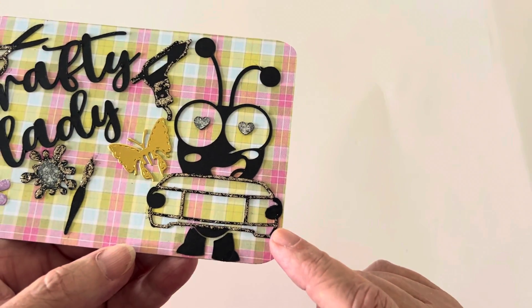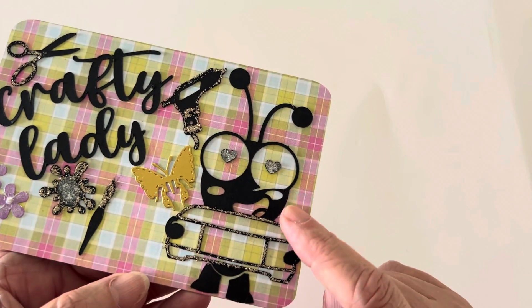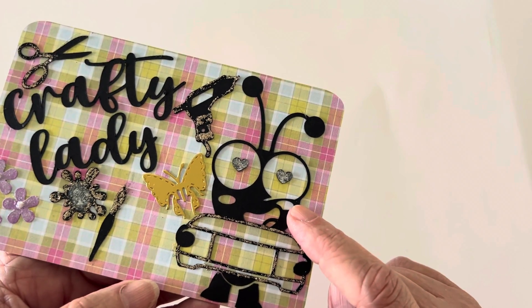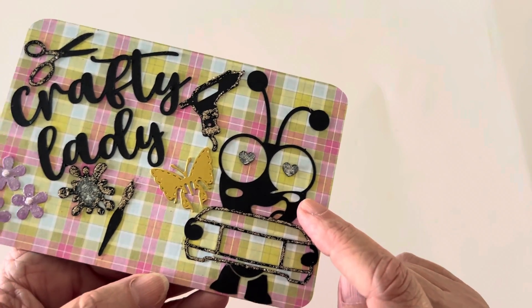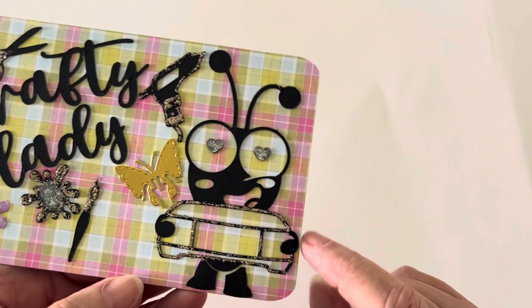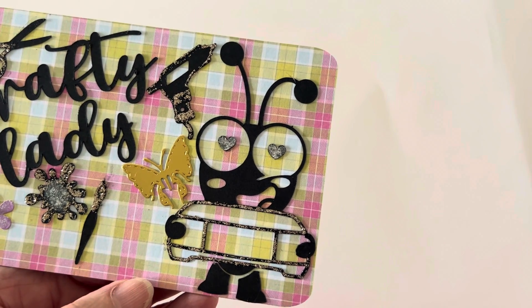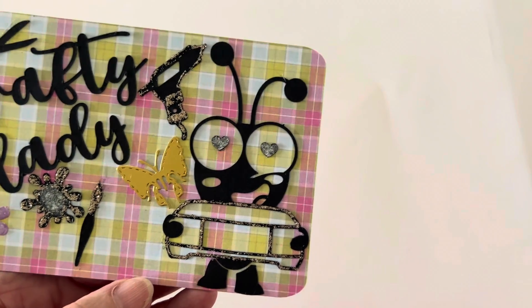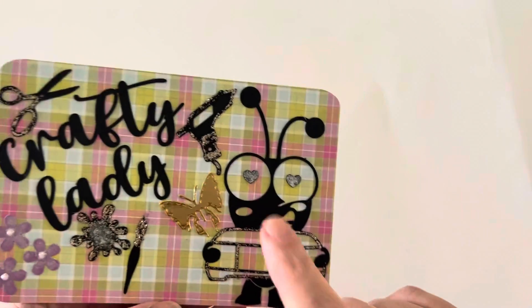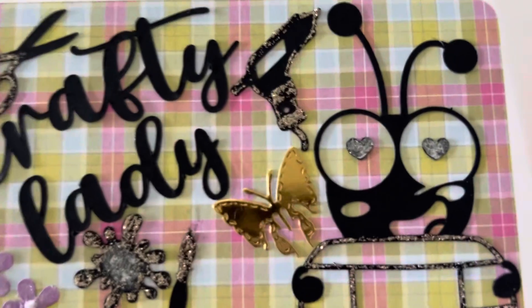He is holding — this is the Cricut icon or mascot. I even have one of these little cute cricket bugs on the back of my car, I love it so much. I think he's adorable, and he is holding a Cricut Maker machine. Since that's what I use, that's what I put on here.